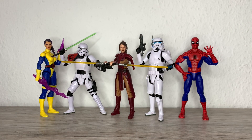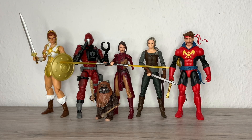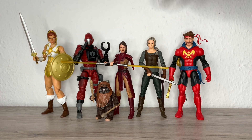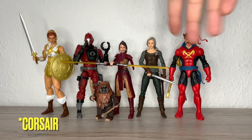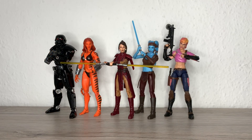For size comparisons: there you have Bastila Shan next to a couple of stormtrooper-like characters, Mike and Sergeant Creel. You have Psylocke and Spider-Man from Marvel Legends. There you have her next to a Masterverse Stela, a Crimson Bat, Wicked, a Siri from McFarlane, and the Star Jammers guy — Summers' father. And next to a Dark Trooper, Tigra, Aayla Secura, and Sarana.